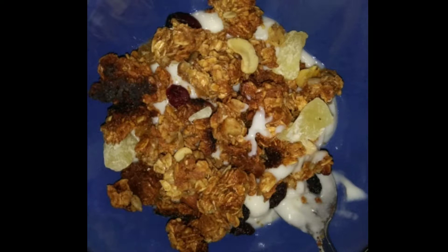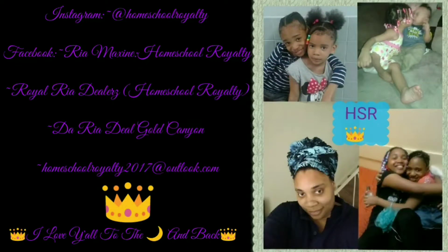Thank you guys so much for watching — I appreciate your support and I love you all to the moon and back. Make sure you check out those links in the description box below. You can now follow us on Instagram at Homeschool Royalty, like me on Facebook at Rhea Maxine Homeschool Royalty, and join my homeschool support group Royal Rhea Dealers — all are welcome, all I ask is that you respect each other. Be sure to like my business page The Rhea Deal Gold Canyon. We have candles, fragrance oils, scent pods, pod warmers, even non-toxic plant-based cleaning supplies and many more. If you have any questions or video requests, email us at homeschoolroyalty2017@outlook.com. Have a blessed day!